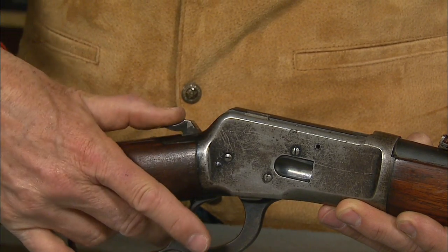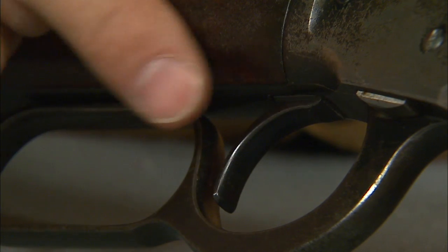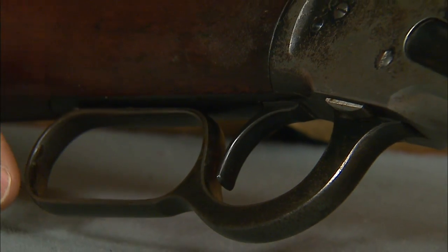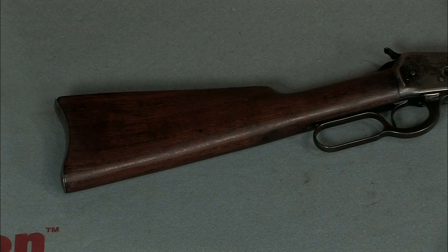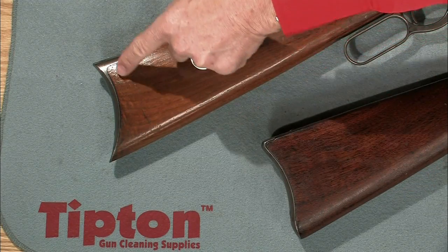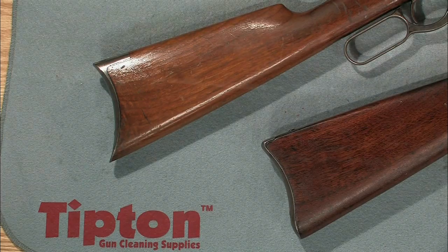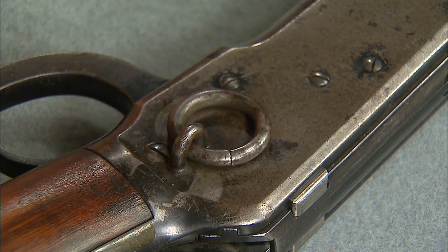First you'll notice the exposed hammer, typical of Winchester lever guns, a smooth trigger and of course the famous lever. The stock design is straight grip, which was standard on the carbines. Here we have a carbine style butt plate as compared to the crescent style on most rifles. We have a 20 inch round barrel and a ladder type rear sight with a post type front. Oh, and let's not forget the saddle ring.